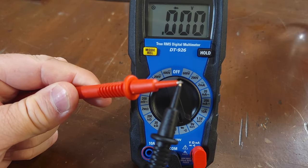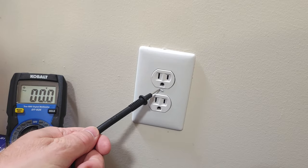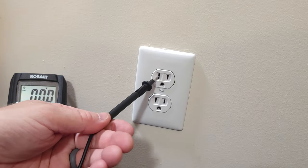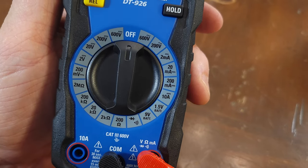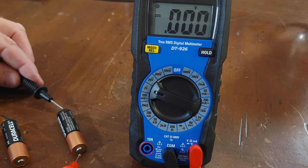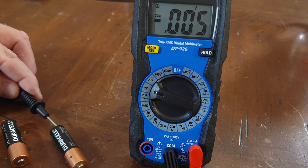This is a video on the basics of how to use a multimeter for beginners to test for continuity, DC and AC voltage, resistance, and current. Today I will use the Cobalt DT926 multimeter, which comes in a kit for just about $30. This meter is not automatic, so you'll have to select the voltage you want with the dial.